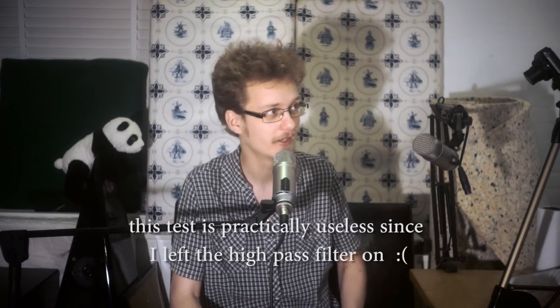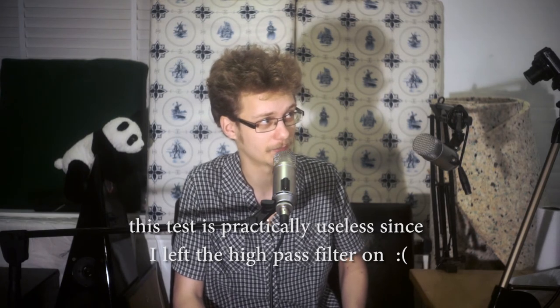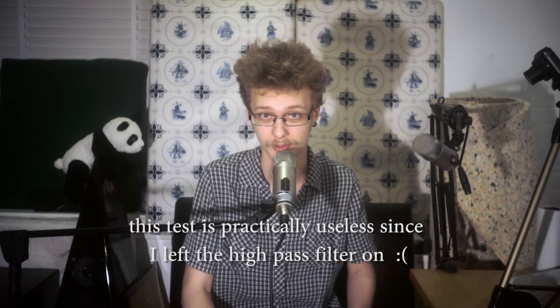Rode themselves on their website state, and I quote: 'Its rich, full quality tailored response has an emphasized proximity effect that has made it a standard in radio stations the world over.' So we're going to put that to the test — I'm going to say that sentence again but this time I'm going to get really close. [close-mic demonstration] I may have clipped the mic on a couple of occasions there, but there's a demonstration of what the proximity effect sounds like on this mic. It does have quite a pronounced proximity effect, I would say — to its detriment or to the betterment of whoever is using it, depending on what you like and how you like to work the microphone.